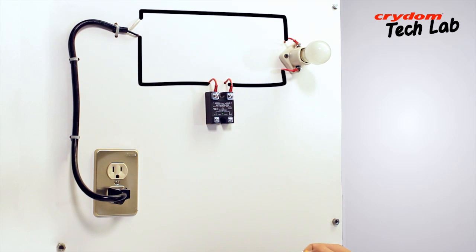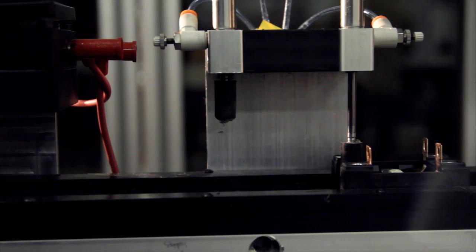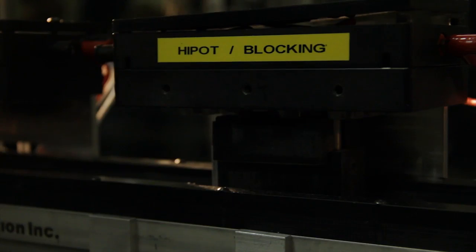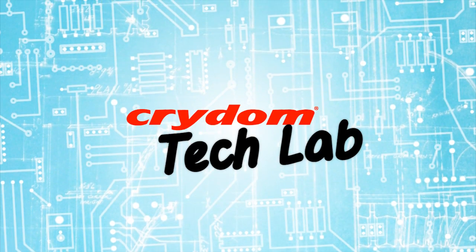As seen here, this solid-state relay passes the basic operational tests. There are many more detailed tests that are performed on SSRs at the factory during production, but a simple bench test performed as shown provides a quick indication of SSR operation. We hope this has been helpful. Thanks for watching this edition of Crytom Tech Lab.